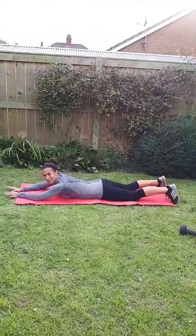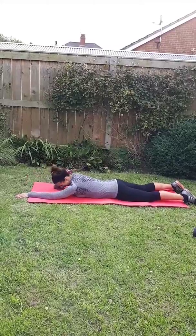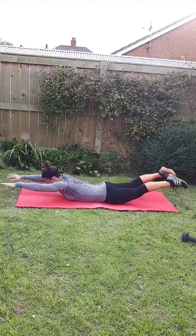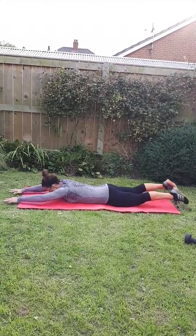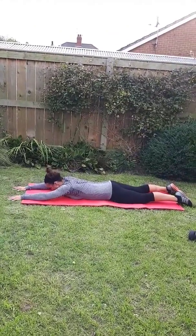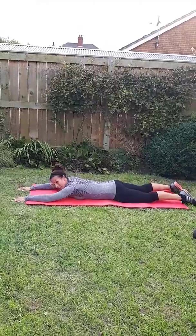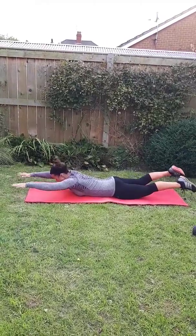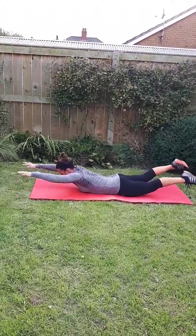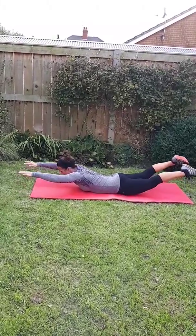Lying down nice and flat — back extension exercise. Really good exercise for strengthening your back muscles without using any weights. It's really important to keep your neck straight. Stretch out as far as you can and lift as much off the floor as you can. Keep facing down, and try not to lift your head up as high as you can. It's a lot stronger exercise than it looks because you feel it right down the centre of your back. Keep squeezing, keep breathing, remember not to hold your breath. Aim on these exercises to lift as much off the floor as you can.